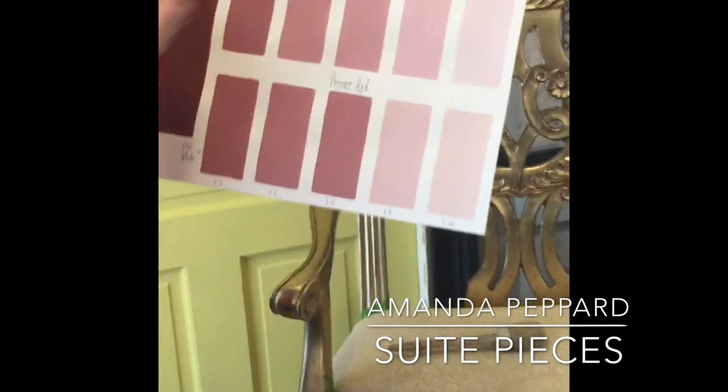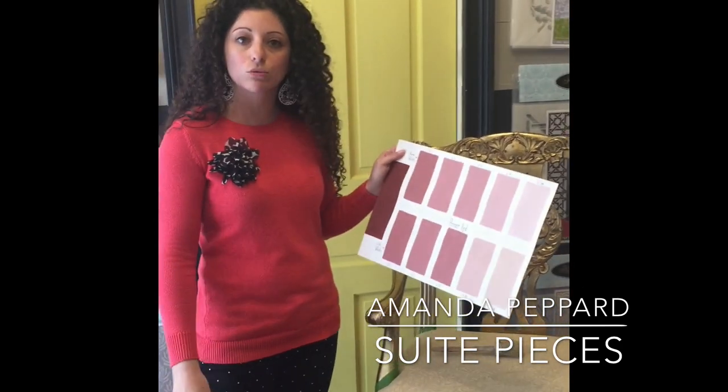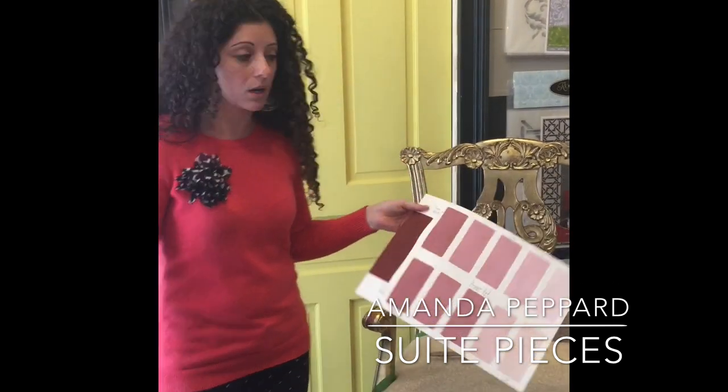If you haven't seen the awesome color cards that we've done, we do have them on our blog and they're on Pinterest. It gives you a really great inspiration for different colors that you can create with Annie Sloan's beautiful 32 colors.